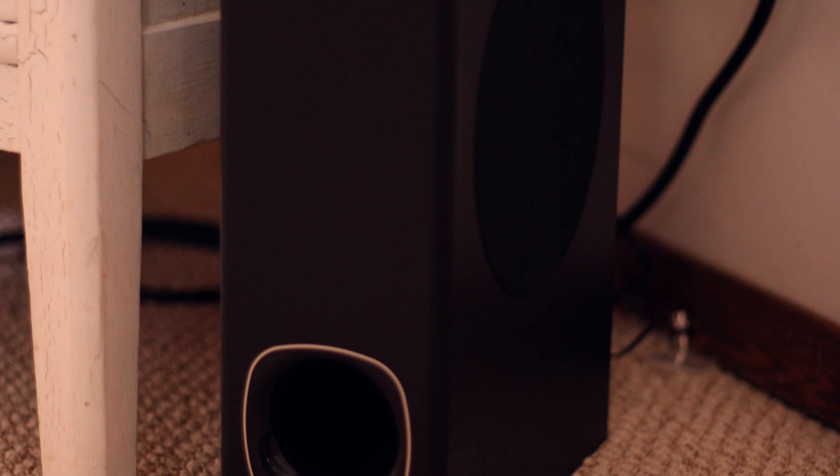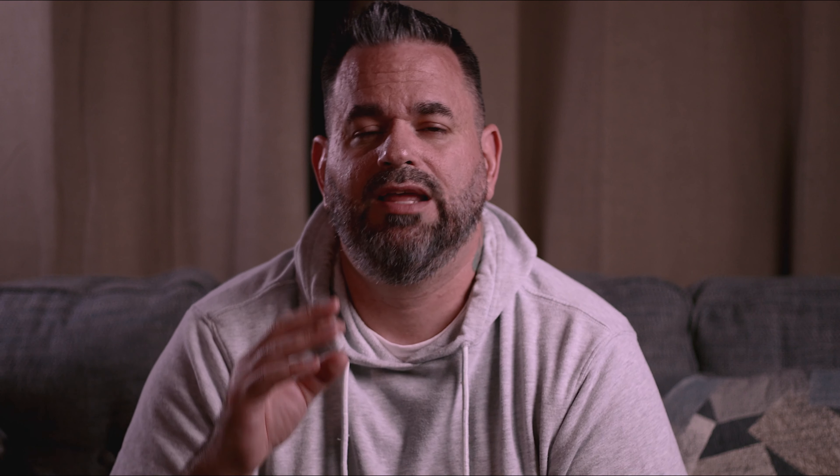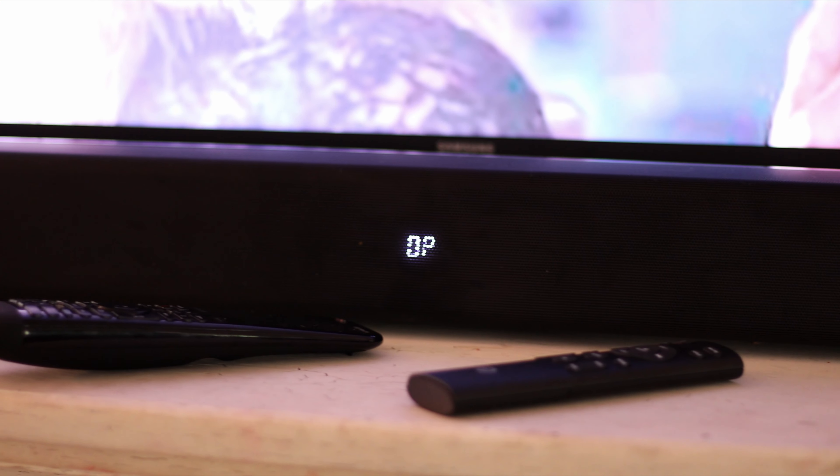Just a few things about the components: the subwoofer is 60 watts, 110 dB max. It has 10 levels of bass — you can go from negative five to plus five — and the same for the treble, negative five to plus five. It's a 5.25 inch driver. The soundbar itself is also 60 watts and is 34 inches long.